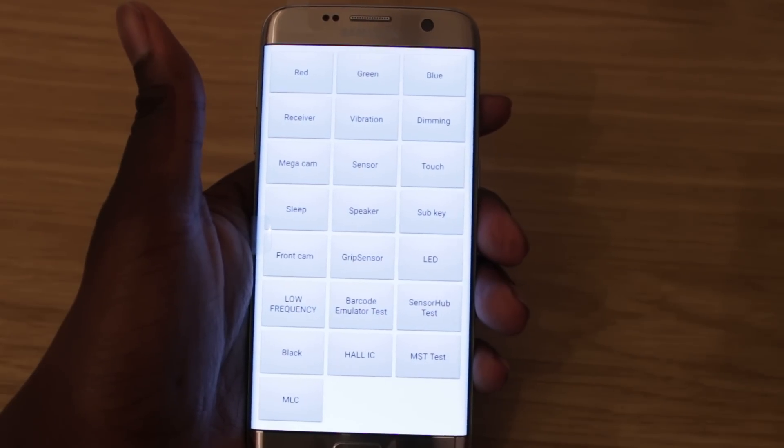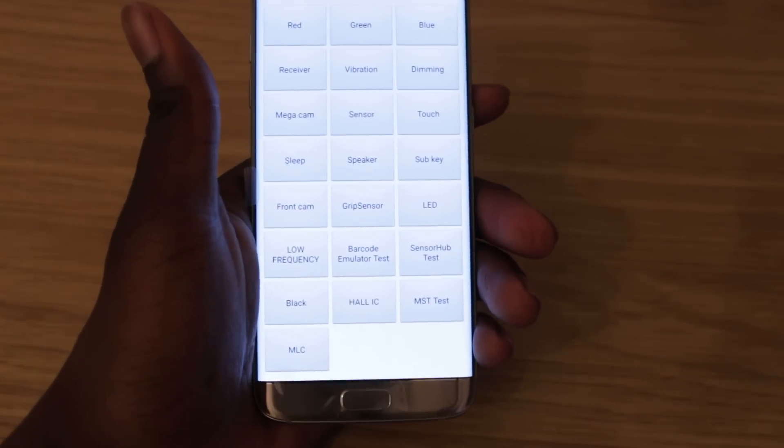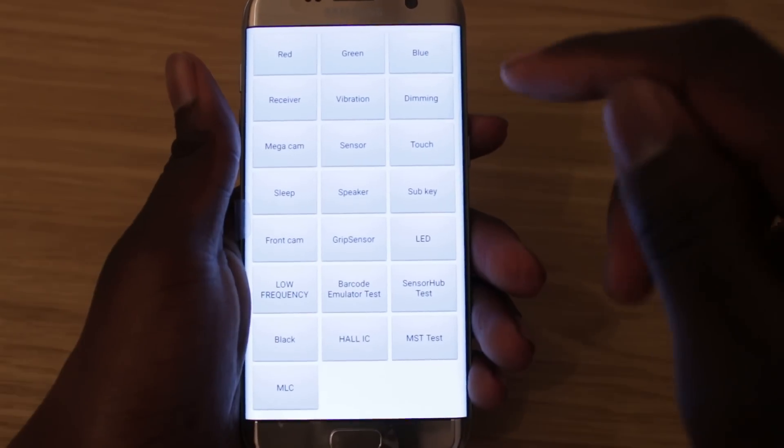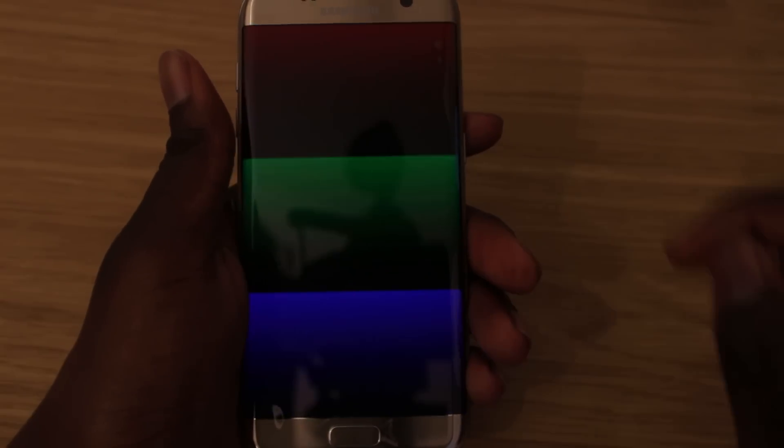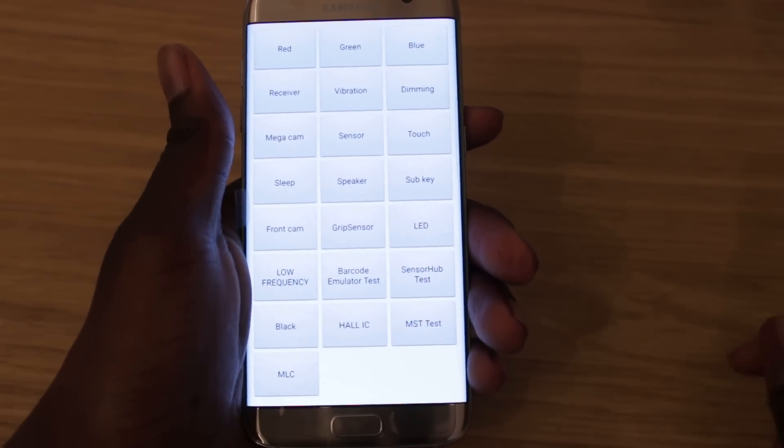You've got receiver, which basically just plays a dial tone so you can check if that's working properly. You've got vibration — the phone's vibrating right now, tap again to stop — just to check the vibration motor is still working. Then there's dimming: you tap it and it dims, to check that your screen dimming is working.